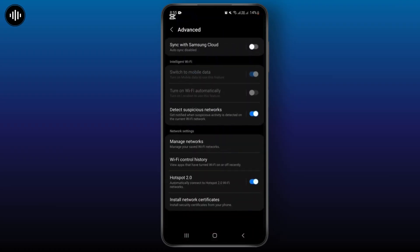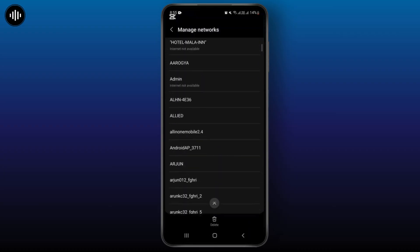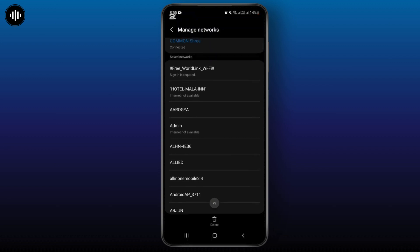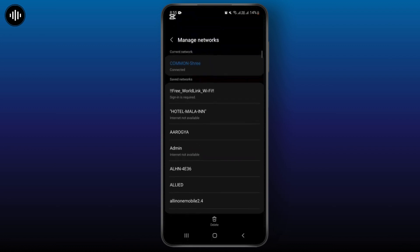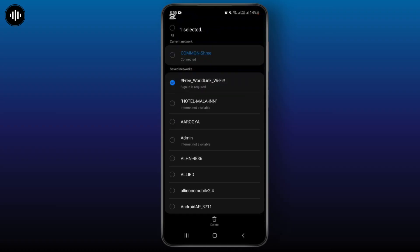Now from here you will have to go with the option Manage Network. Simply tap on it and from here you can review all of the networks that are connected on your mobile. Simply to clear all of these networks available on your device, you will have to hold it and you can select it from here.